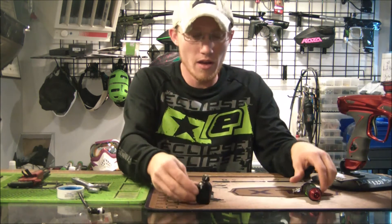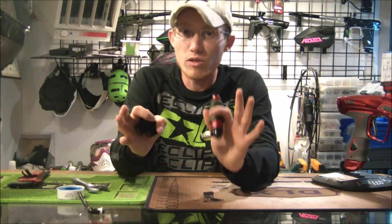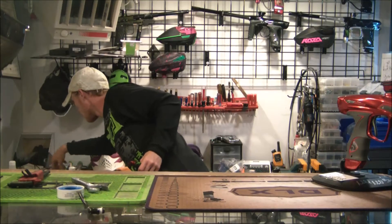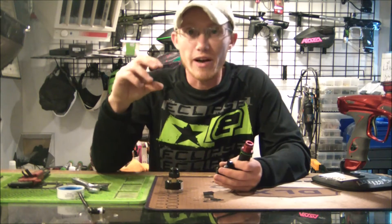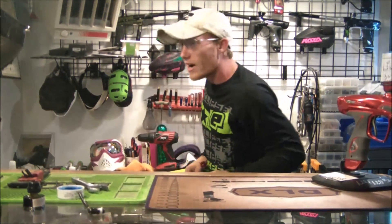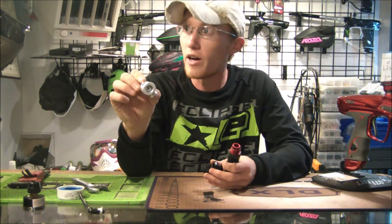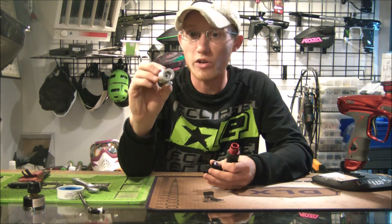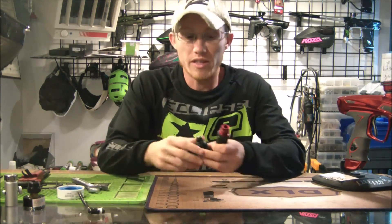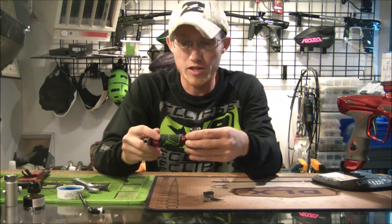Let's try it out. The threads on the regulator that go into a gun — this is for standard threaded regulators. Eclipse regulators are a bit different because the body of the gun has threads that go into the regulator, so you need a specialized pressure tester for those. Dye Hyper 3 regs that come stock on Dye guns are also different — the threads on the regulator are smaller, so you need the specialized Dye Hyper 3 tester. However, if you bought a Dye Hyper 3 aftermarket, those come in standard-sized threads just like this one off my Impulse.